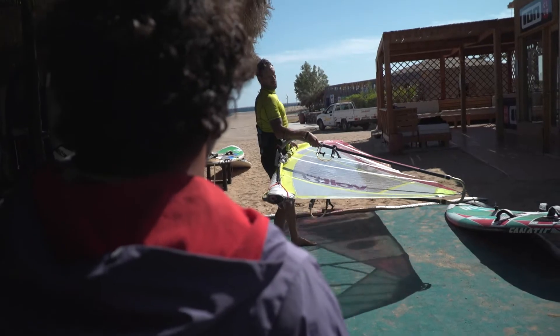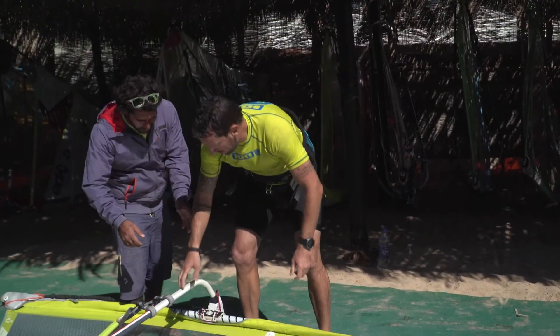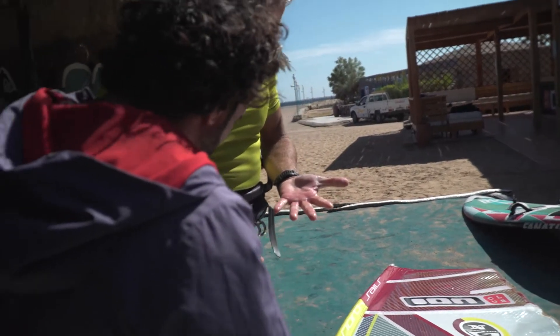Here's a typical situation in one of our ION Club windsurfing centers. Windsurfers, especially on the first days of the holidays, are returning their gear after only a short session on the water with red and painful hands.